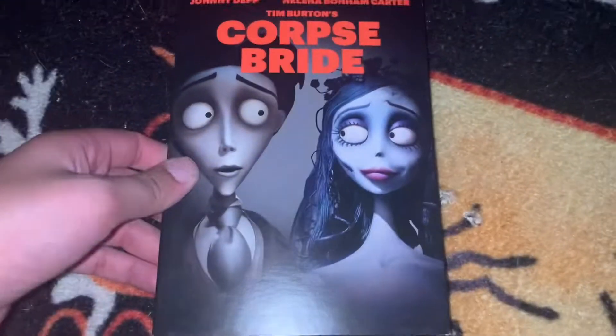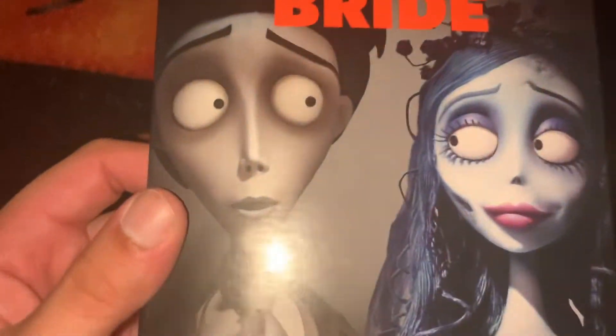Hi guys, welcome back to another video. This is a movie review for another copy of Corpse Bride. So on the front you've got Victor and Victor, Victor and Emily.